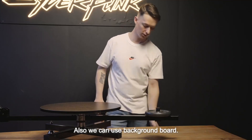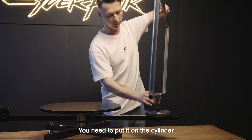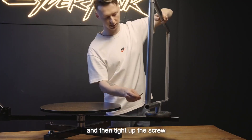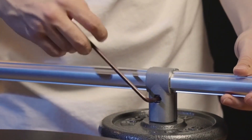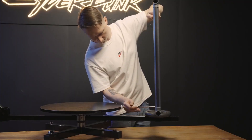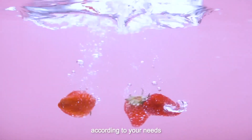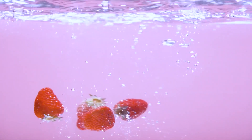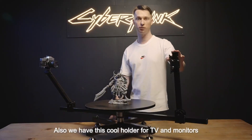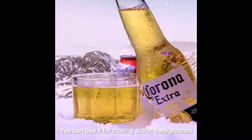Also we can use a background board. You need to put it on the cylinder and then tie up the screw. You can use different materials in different colors for your background according to your needs. Also we have this cool holder for TV and monitors, which you can use for making action backgrounds.